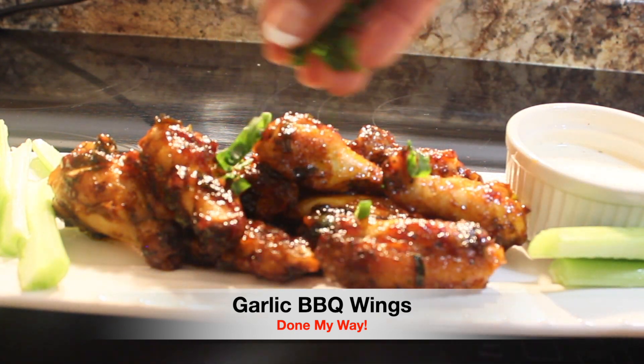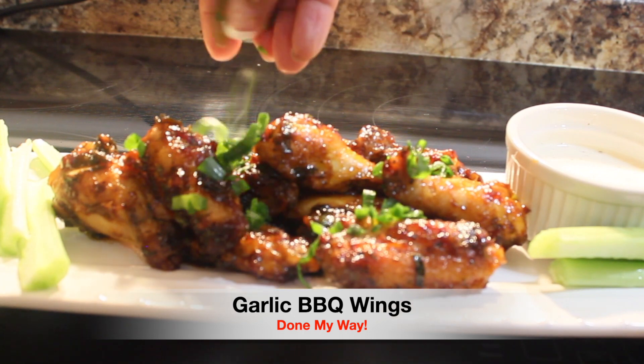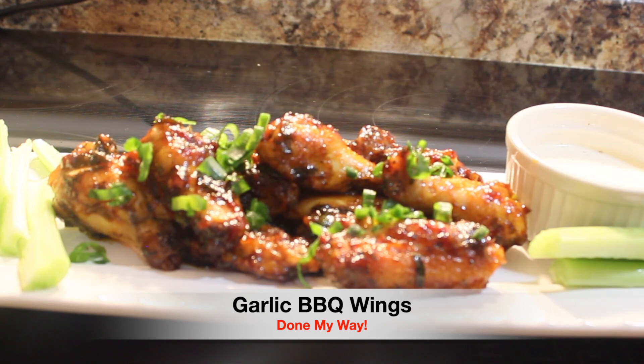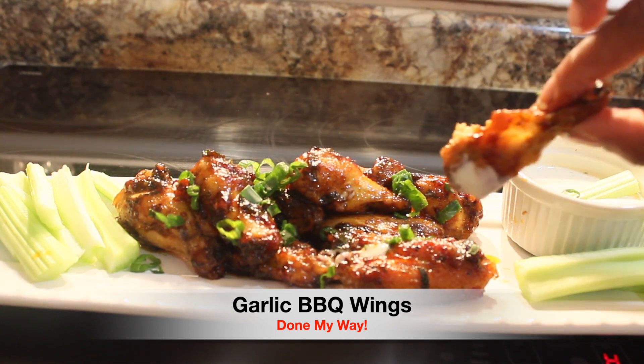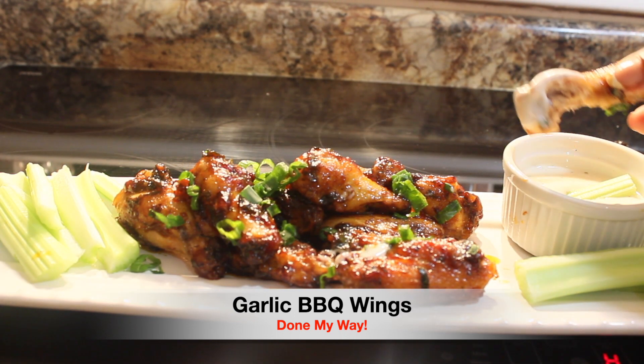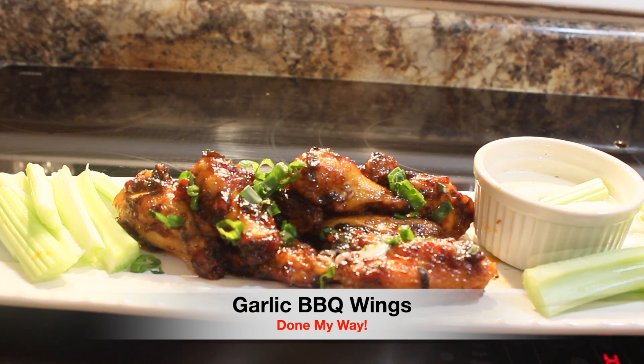I'm going to add just a little bit more of my chopped green chive onions before I begin to taste these delicious garlic barbecue wings. My mouth is watering, so let me take a wing and dip it into my ranch dressing. I'm telling you, it is so good!